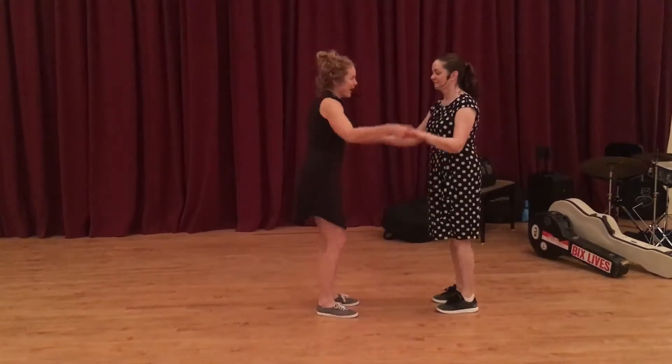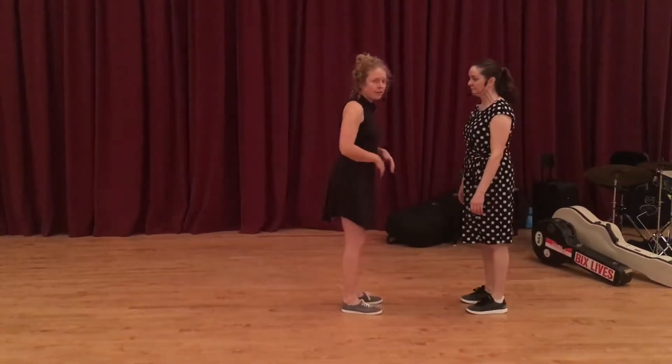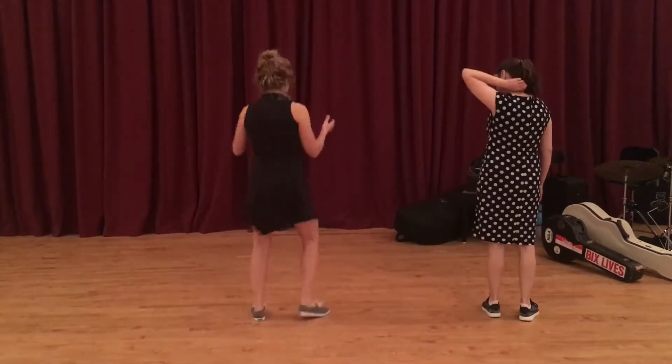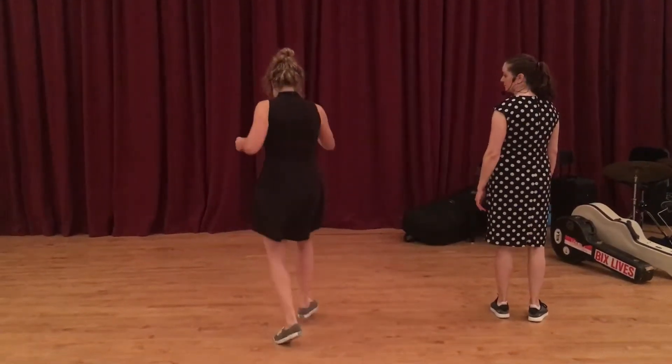And then we did it in a four-count. So we went twist, twist, around, and rock step — which is fudging our footwork a little bit for follows. You're doing twist, twist, turn, step. And for the lead, you should just do step, step, and then let the follow turn and rock step.